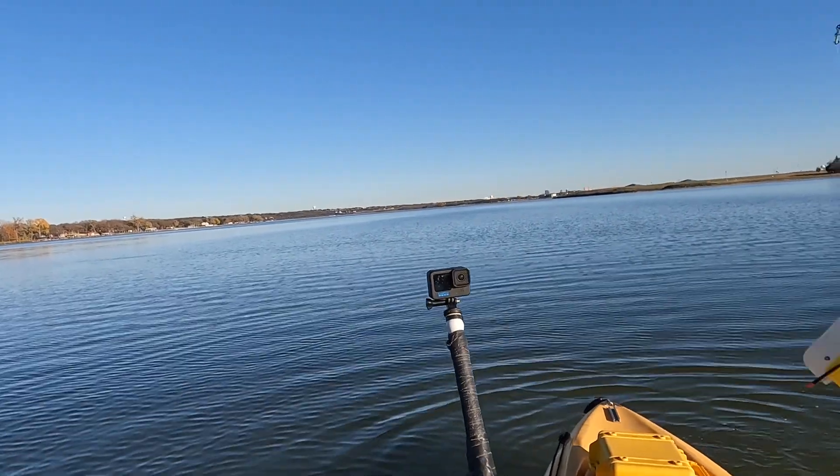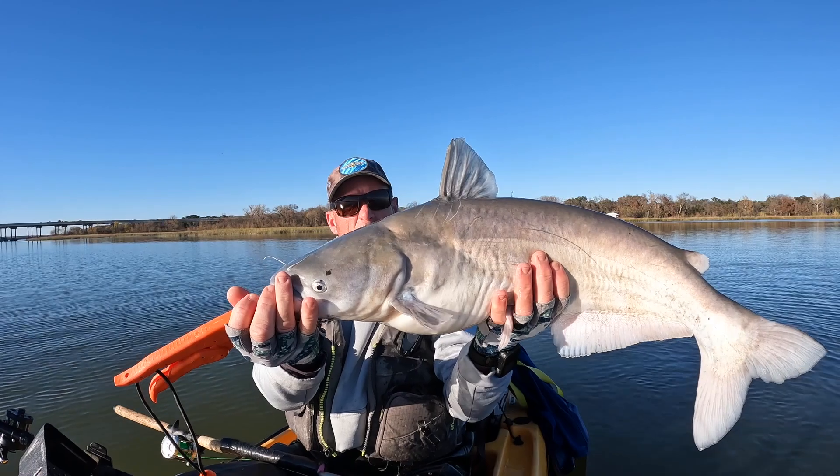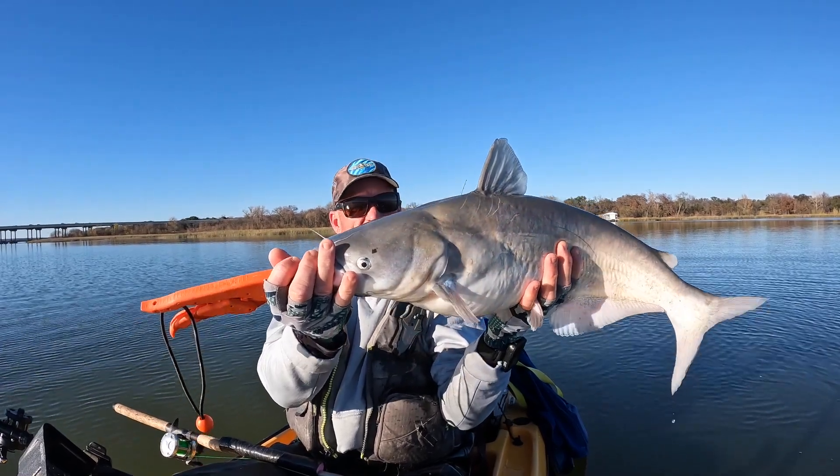I hope you guys enjoyed this video. Thanks for watching — see you in the next one. Killer Bee out.